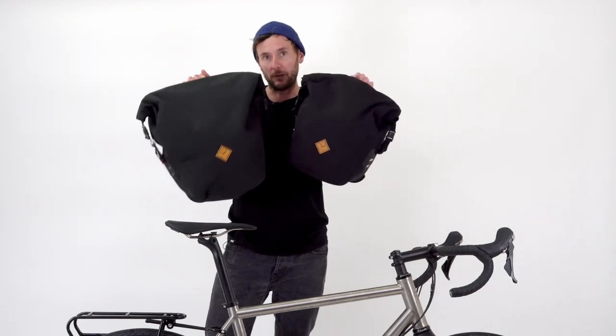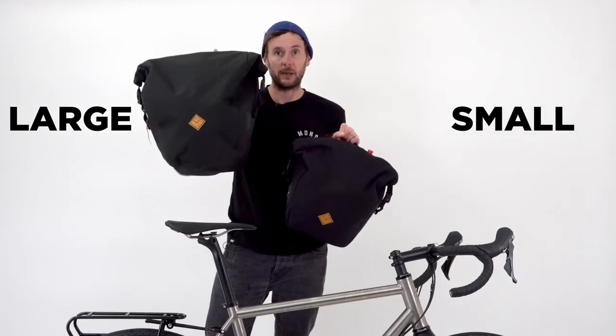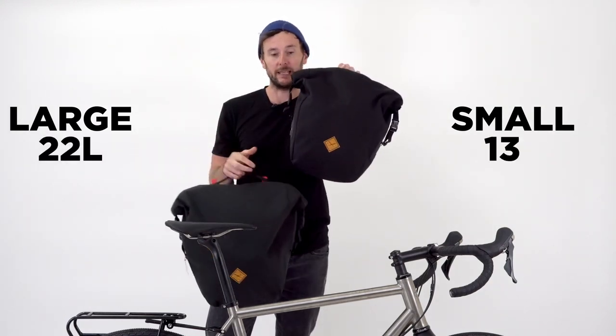As you can see we've got two different sizes — we've got small and large. Features-wise they're absolutely identical. The large is 22 litres and the small is 13 litres.